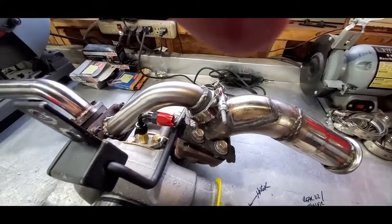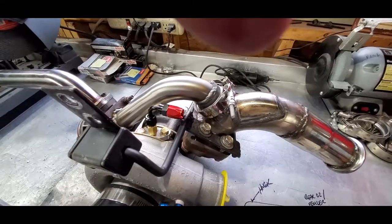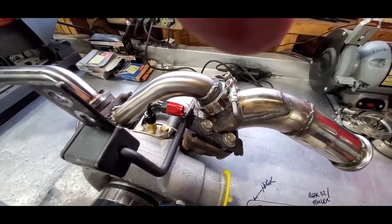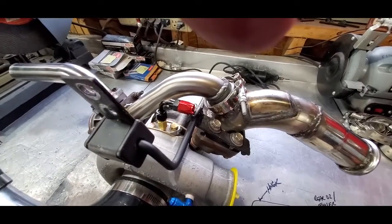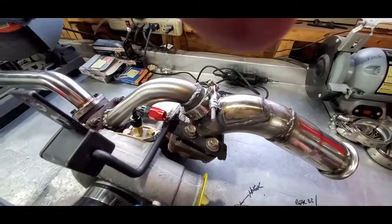Really, fitting this thing has been the real challenge — making sure everything would clear, and of course ease of access once I got it all together. Could I take it apart? Could I take a bunch of pieces off without having to take the whole thing down? So it's been quite a challenge, thus the multiple welds and all that good stuff.